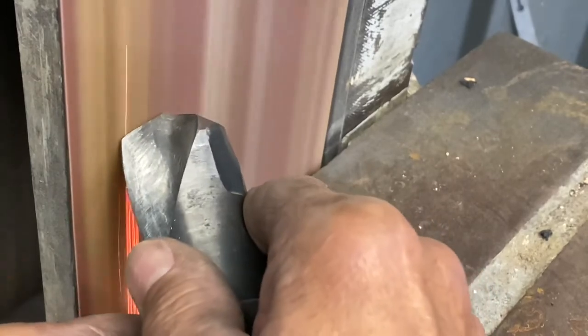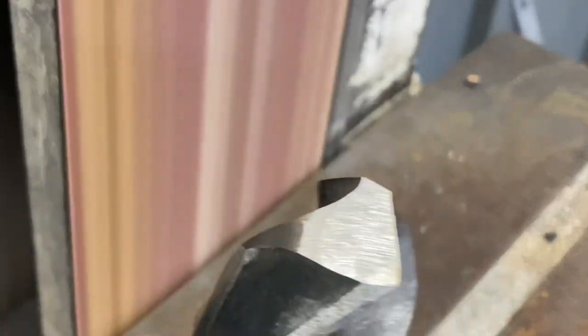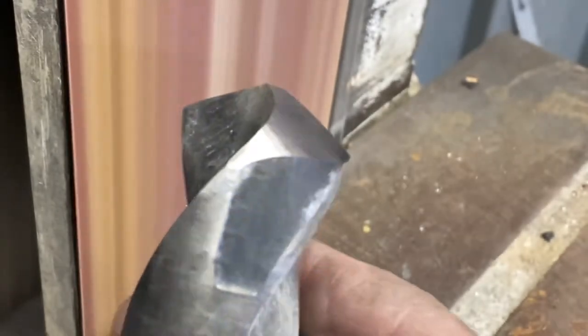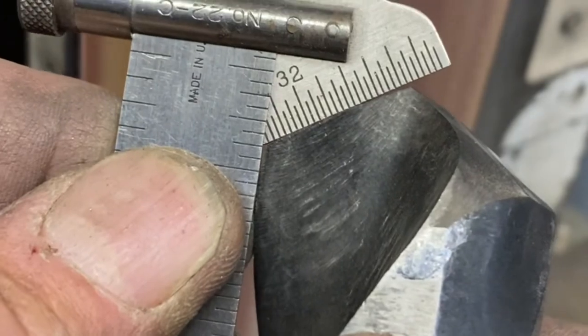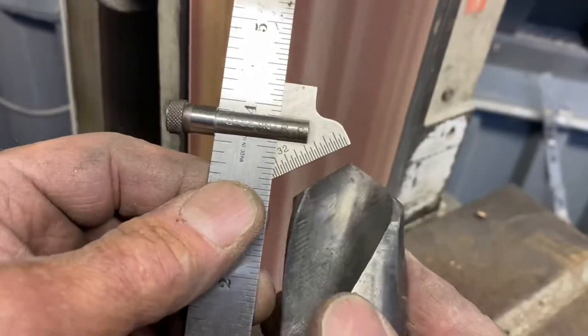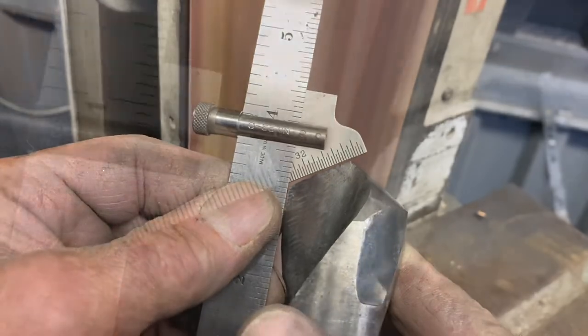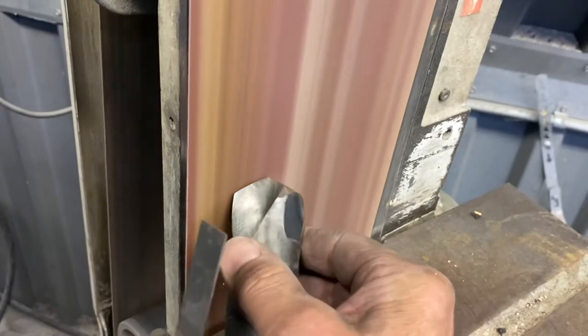I'm going to jump in on this inch-and-a-quarter drill bit and touch up the cutting lip on each side to see where I'm at — I know it's dull. I've got my drill point gauge and I'm checking the angle; 59 degrees is what it's supposed to be. I'm also checking the length using the scale, and that one was off a little bit.